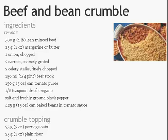500g lean minced beef, 25g margarine or butter, 1 onion chopped, 2 carrots coarse grated, 2 celery stalks finely chopped, 150ml beef stock, 150g canned tomato puree, half teaspoon dried oregano, salt and freshly ground black pepper.